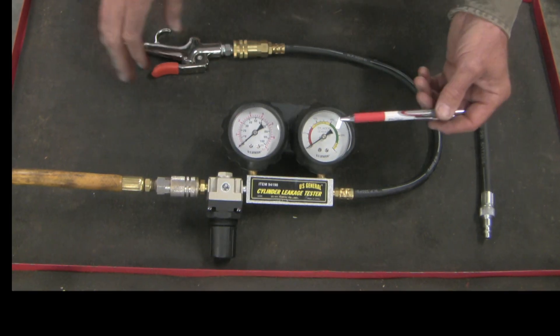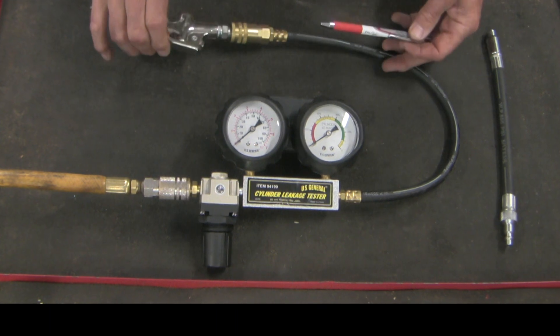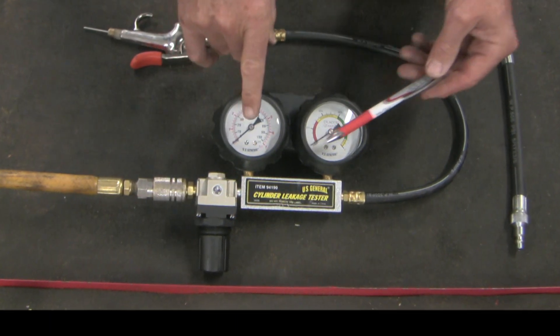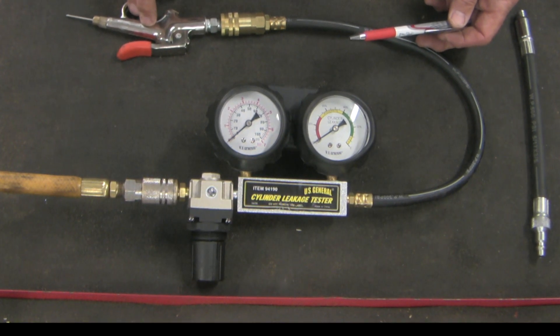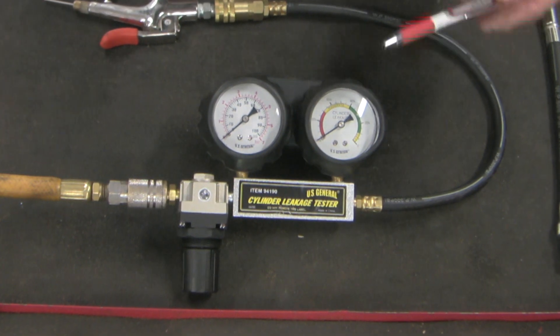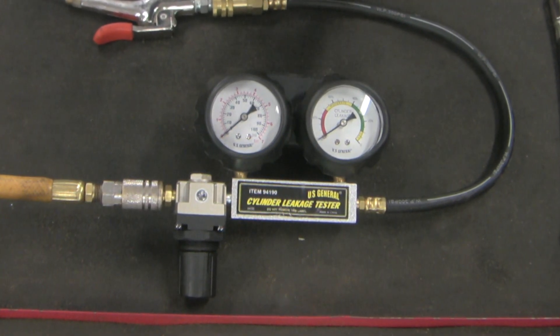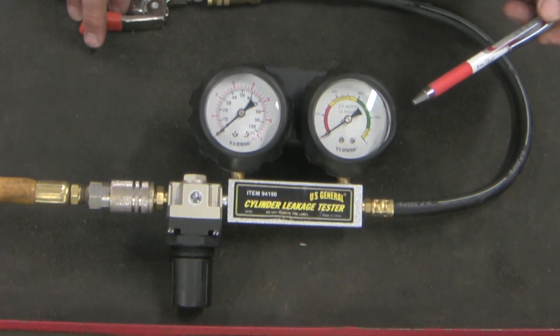One thing to know about leak down testers: both needles, when there's no pressure on the system, should be pointed to the lower left. If they're not, you need to recalibrate. If these testers are subjected to excessive pressure, the teeth could dislocate off of the factory settings and you may need to reset that — fortunately, that's a fairly easy procedure.